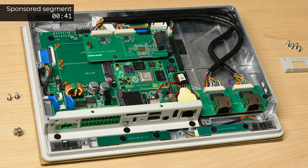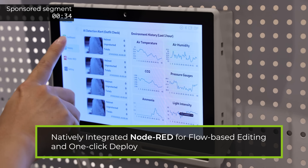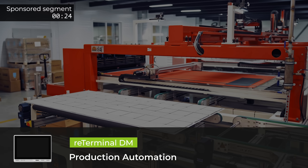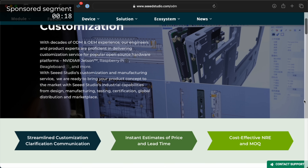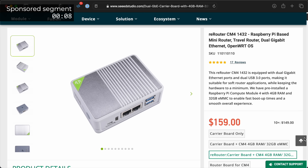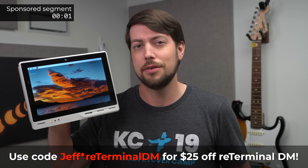Seed Studio sponsored this video, and they just launched the ReTerminalDM — built around a Compute Module 4, also made right here in the Sony factory. It can integrate with Node-RED for low-code programming and event-driven applications, has a rugged IP65 front panel, and electrically isolated I/O. It's great for any HMI, from a home assistant controller to industrial use. Seed Studio also offers ODM services, from product development and R&D to production and support. They're releasing more new products based on the Pi, like the ReRouter travel router and their Edgebox line of industrial Pi computers.